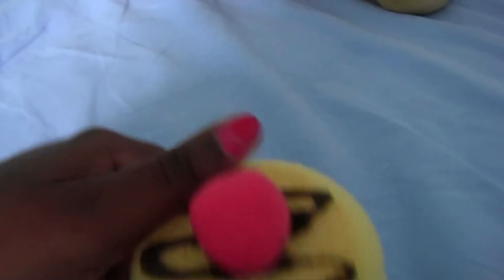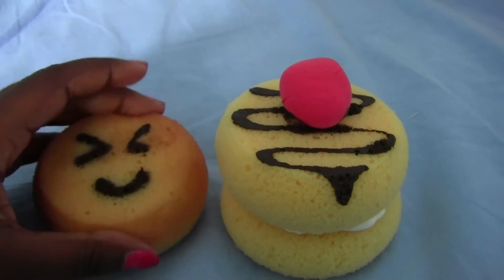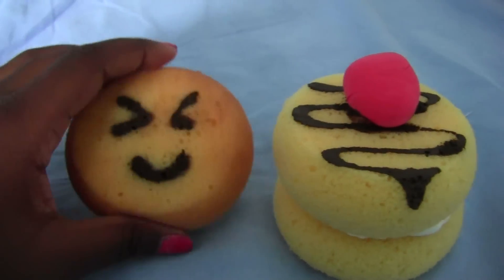That's it for my homemade squishies. I hope you like them, and if you have any questions please comment and subscribe. Bye!